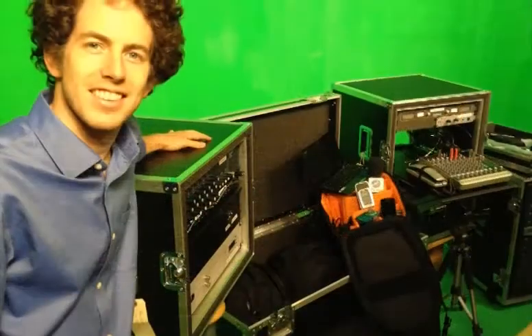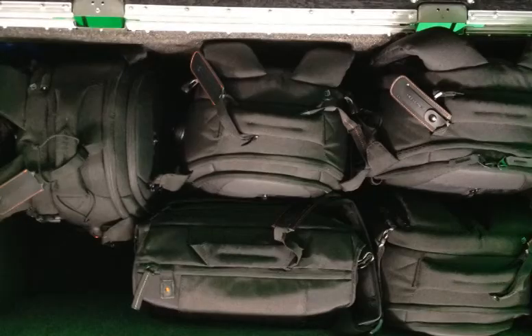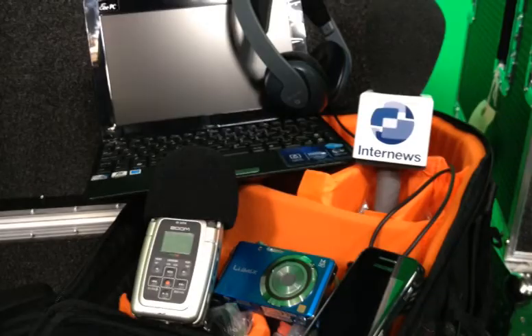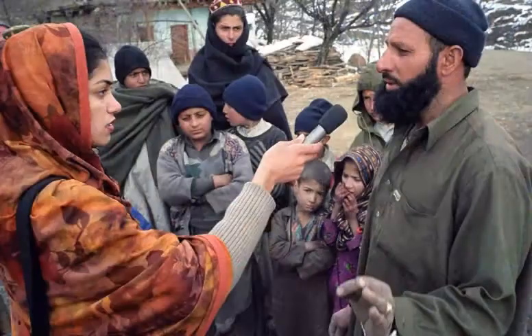Let's go through the equipment you'll find in each kit. Let's start with the newsroom in a box. This box contains four reporter backpacks and a video camera pack. The reporter backpack contains everything a journalist may need to document and report from a crisis situation.